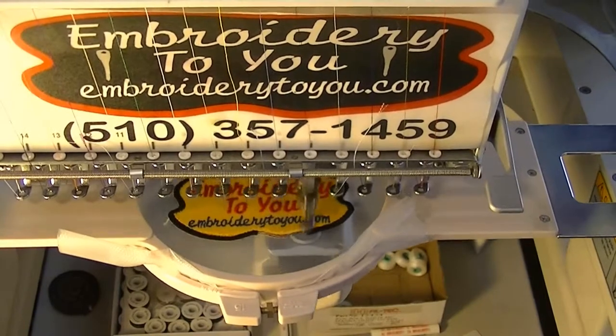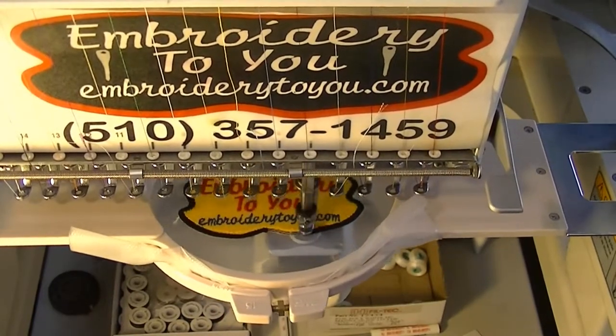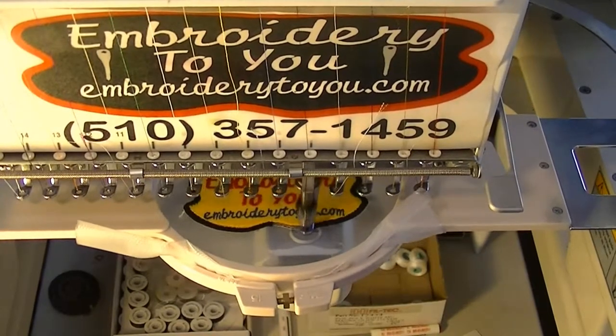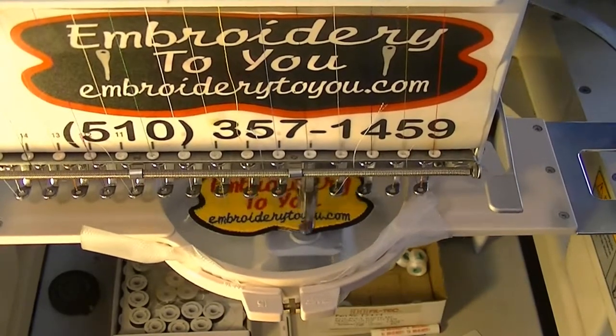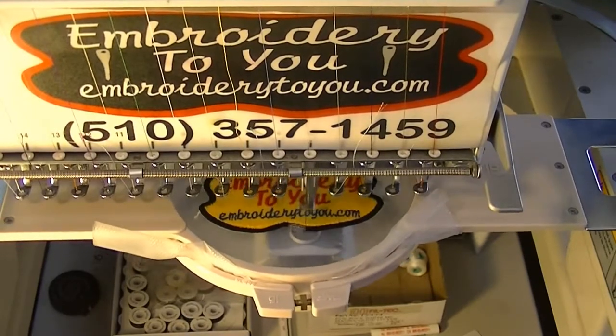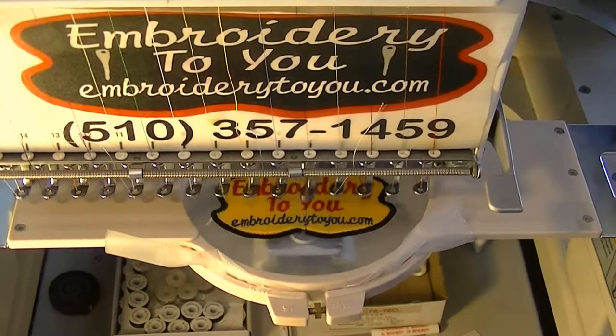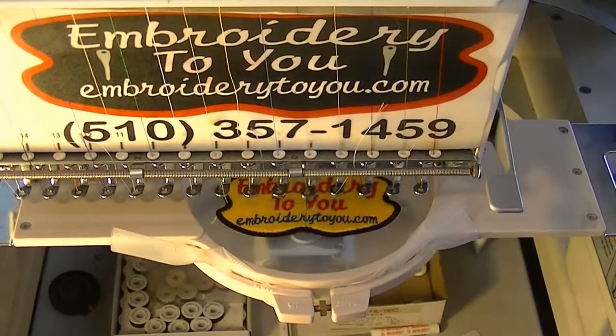If you're going to stitch the patch on, then of course you wouldn't need the heat seal. We're almost done here, so we're going to take a look and examine the problems that can exist when doing these. I'll show you what happened to me so you can learn a little more. We'll take a look, tear it away — all done.